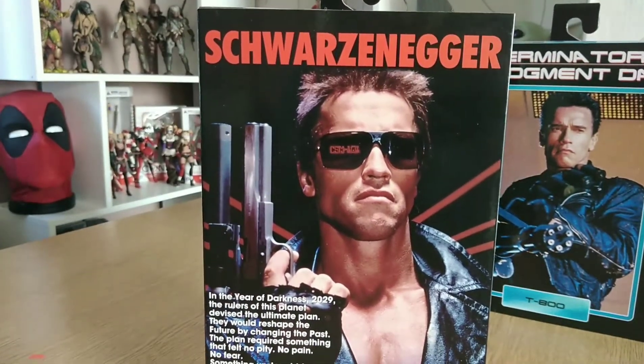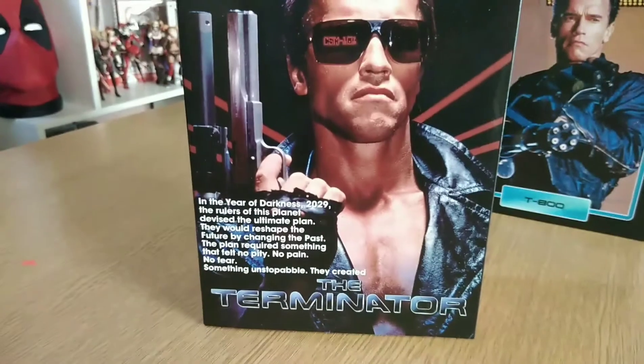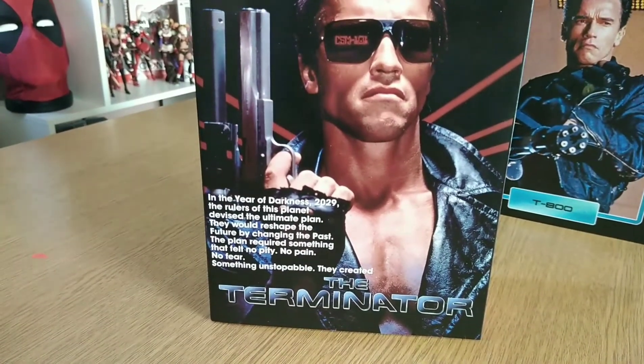In the year of darkness, 2029, the rulers of this planet devised the ultimate plan that would reshape the future by changing the past. The plan required something that felt no pity, no pain, no fear — something unstoppable. They created the Terminator.